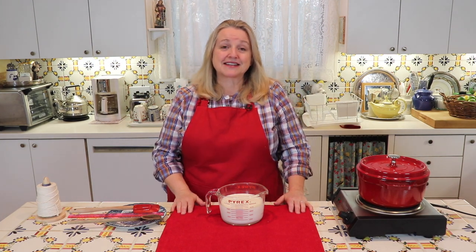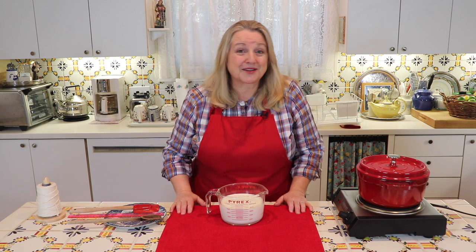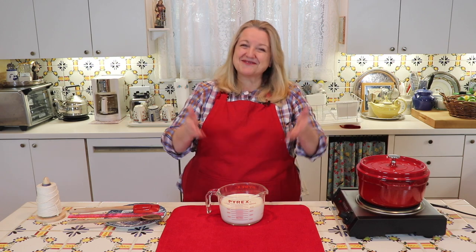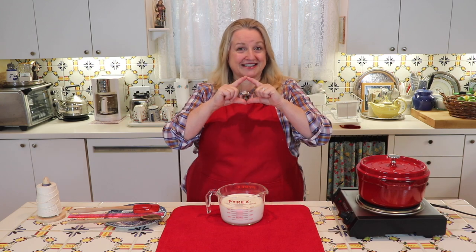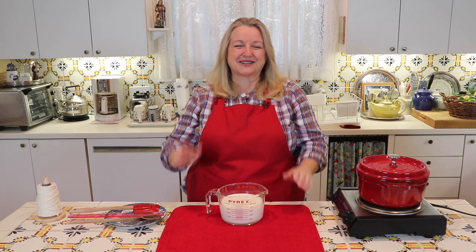Hi, sweet friends. I'm Mary and welcome to Mary's Nest where I teach traditional cooking skills for making nutrient dense foods like bone broth, ferments, sourdough, and more. So if you enjoy learning about those things, consider subscribing to my channel and don't forget to click on the little notification bell below — that'll let you know every time I upload a new video.